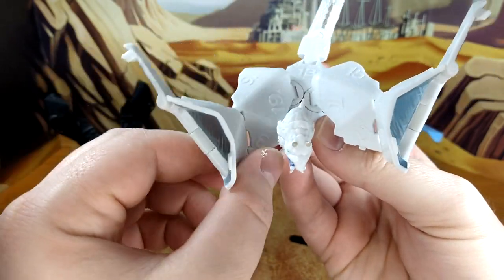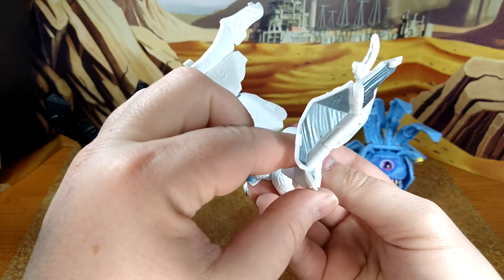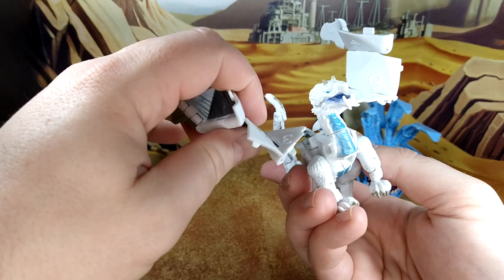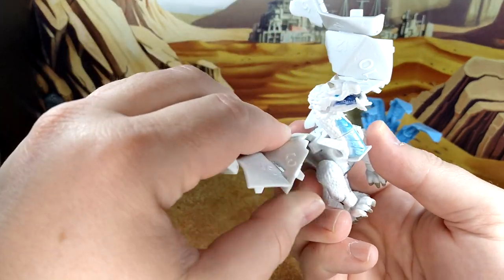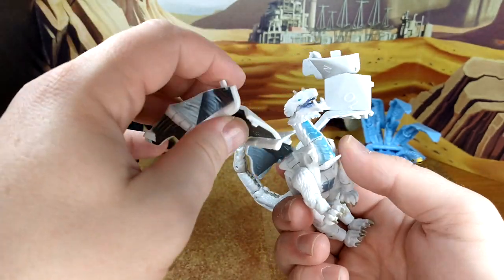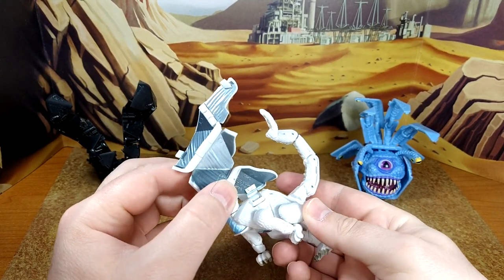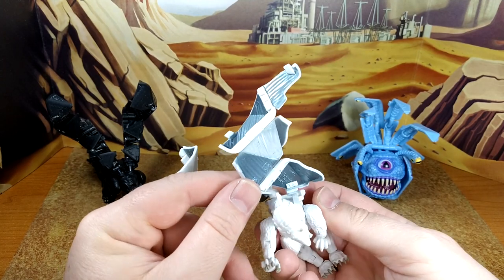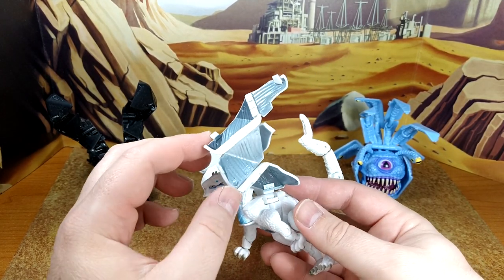Then you unfold the wings. They have the same type of swivel action on top so you can move the wing around. I like to display them with a full spread — it looks really good. But it's hard to get all of the wing details facing forward because the interior would have been nicer facing forward, but the head gets in the way. From the side it looks really good.